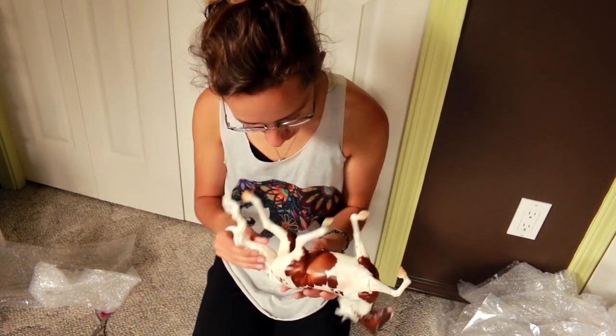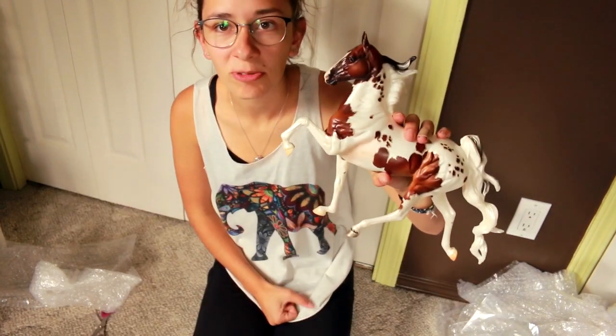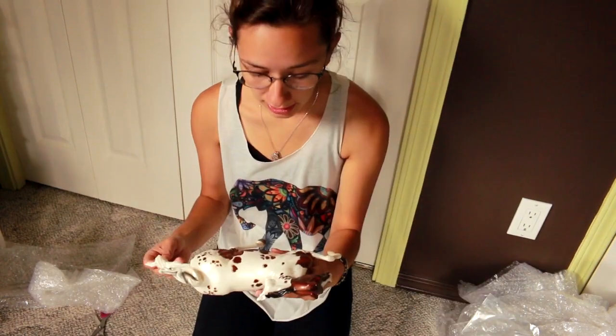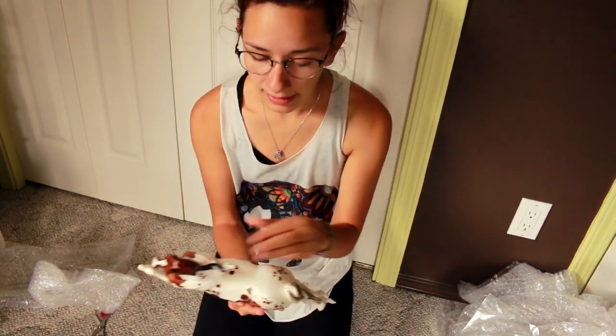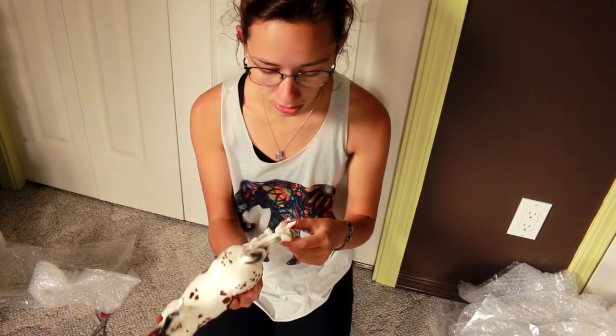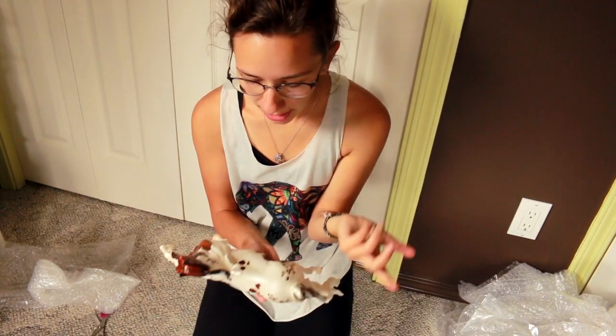His whole butt is covered in this weird gunk. It's like someone dropped him in the paint bin and was like, yeah that's cool, we can send that. This is worse quality than you would see in a normal original finish. And this is a premiere club — these models are supposed to be exclusive and fantastic. I'm floored at how bad it is.